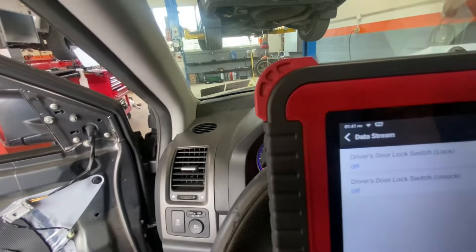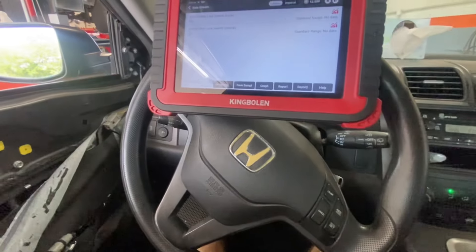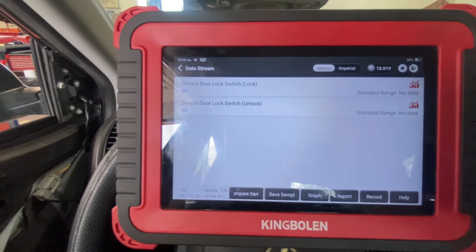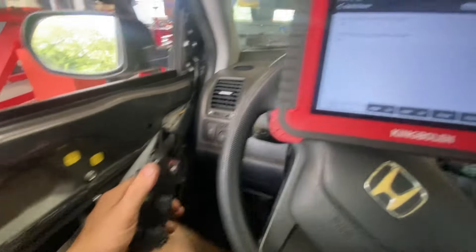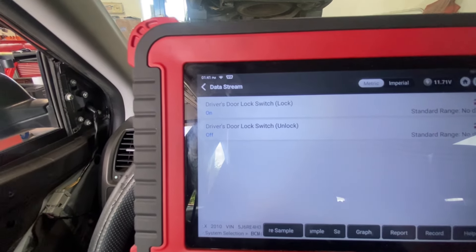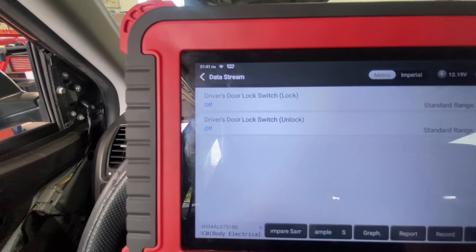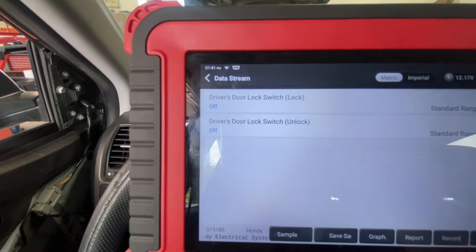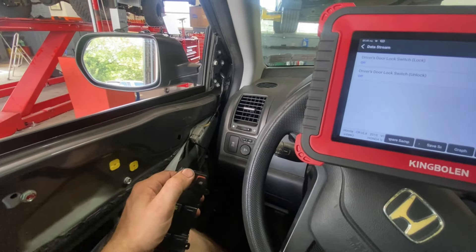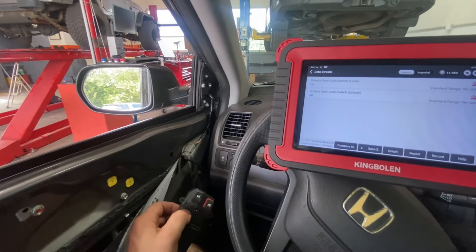Both are showing off. Before I would turn the key on and the door locks would go crazy — notice how they're not going crazy anymore. That was lock. I'm going to push lock again — you see the switch change. Now I'm going to go unlock, lock — oh yeah. Unlock again. Perfect. Make sure everything else works on this switch.